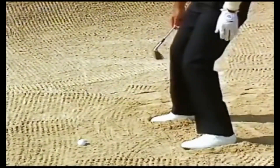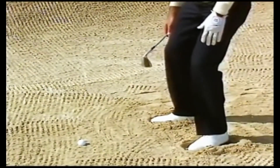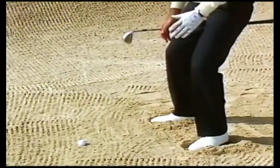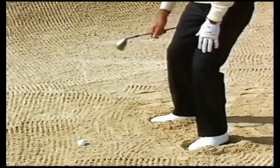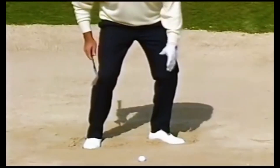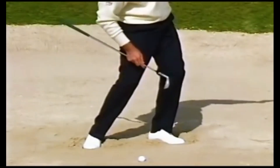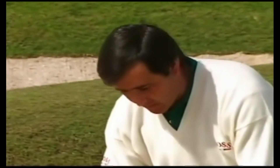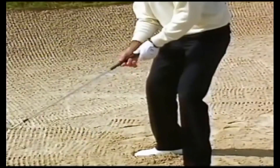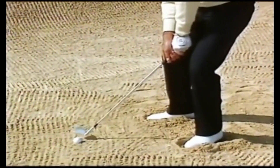The reason we dig in the bunker is because we are looking for a solid stance — in the bunker it's very important to stay still. You must aim to the left because that will give you a better chance to go throughout the shot. Everything is aiming to the left or square, because in the bunker you don't need to turn like in normal shots.